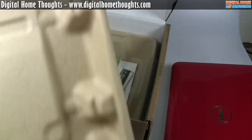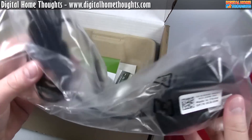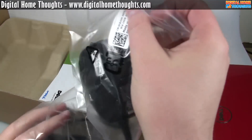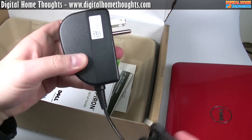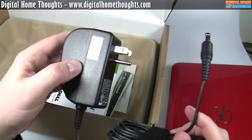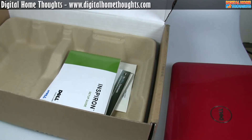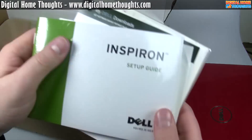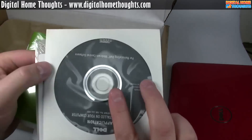Let's see if there's anything else interesting inside the box. We have the Dell power adapter, which is very similar to the one for the previous Dell Mini 10. It's a fairly small travel adapter, and I like that it's all one piece and not a two-piece rig. There's also an Inspiron setup guide and a couple of CDs.